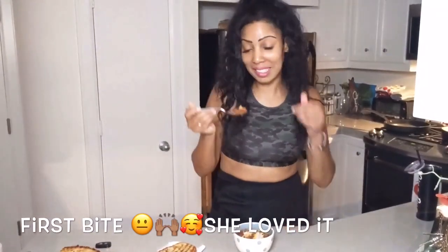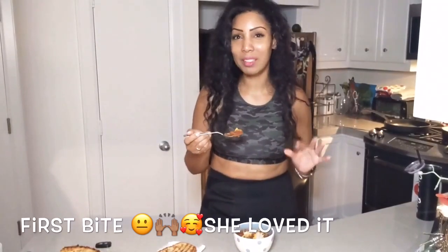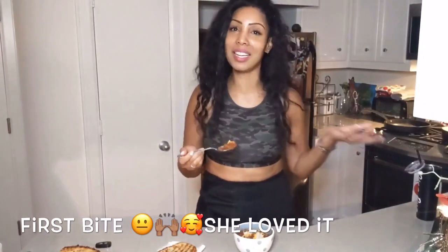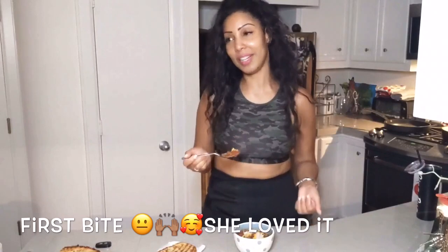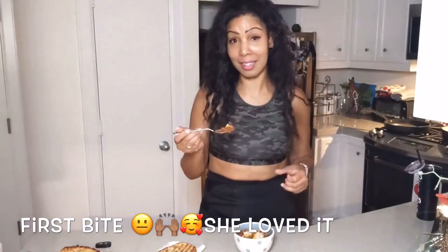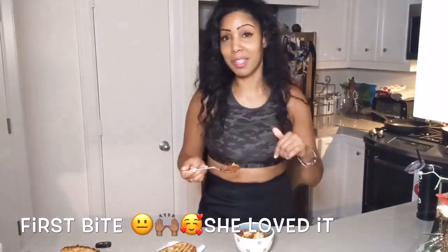It tastes familiar — like home, like a home chili. Chili varies by region and we're from the Midwest, so it definitely has a midwestern feel to it. It's good. I just bit into a piece of the onion and a little bit of the cheese.